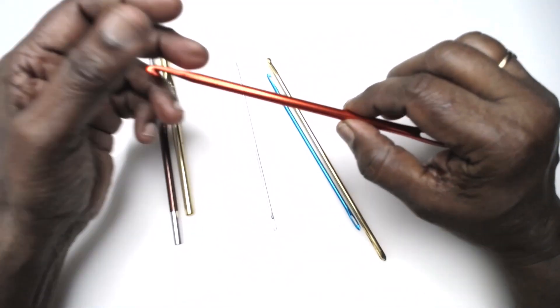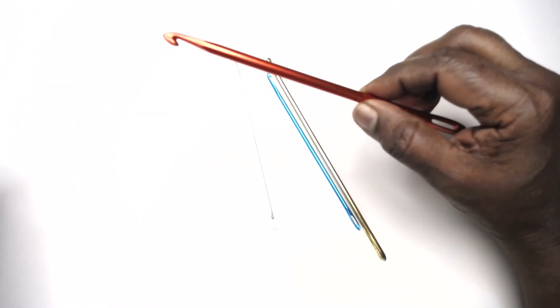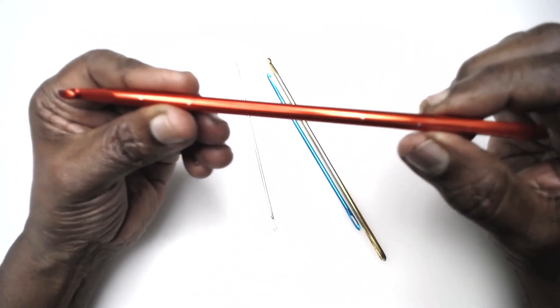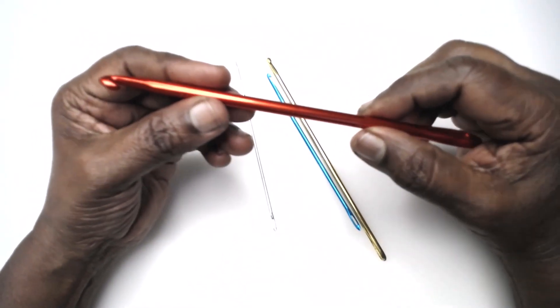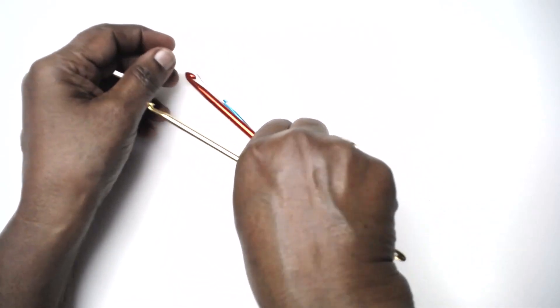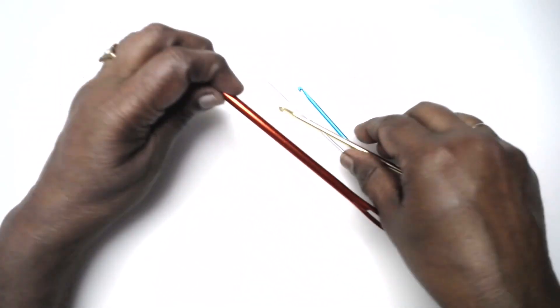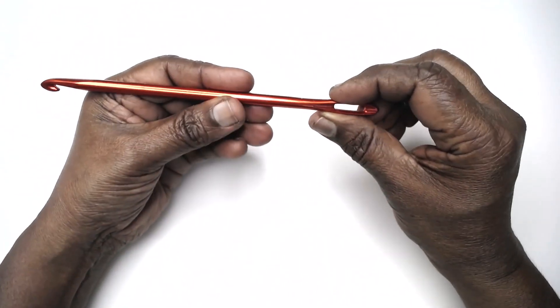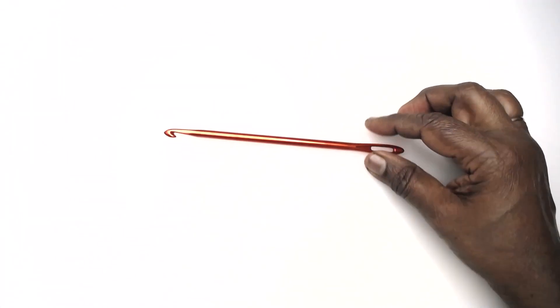This is known as a nook. This name is derived from 'knit' and 'hook.' Using this crochet hook we can make knitting stitches, so let us go about making knitting stitches using this nook. To use this nook we need to have a yarn.